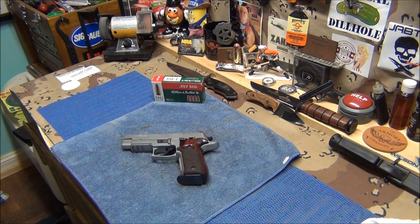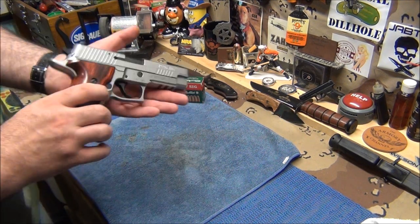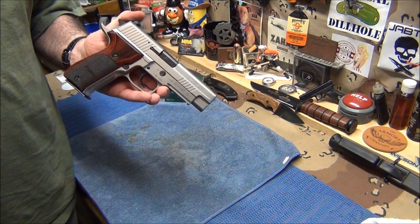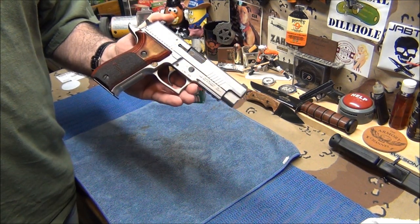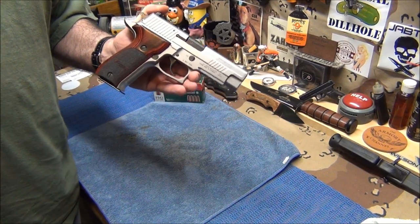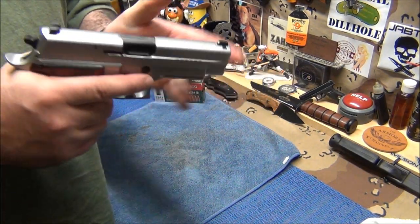I don't think this thing will ever jam. When you fire a SIG it gives you that feeling — this ain't gonna jam, you can't even make this gun jam. This particular SIG is a pretty expensive gun, but it has the short reset trigger. The trigger on this thing is specifically very short.